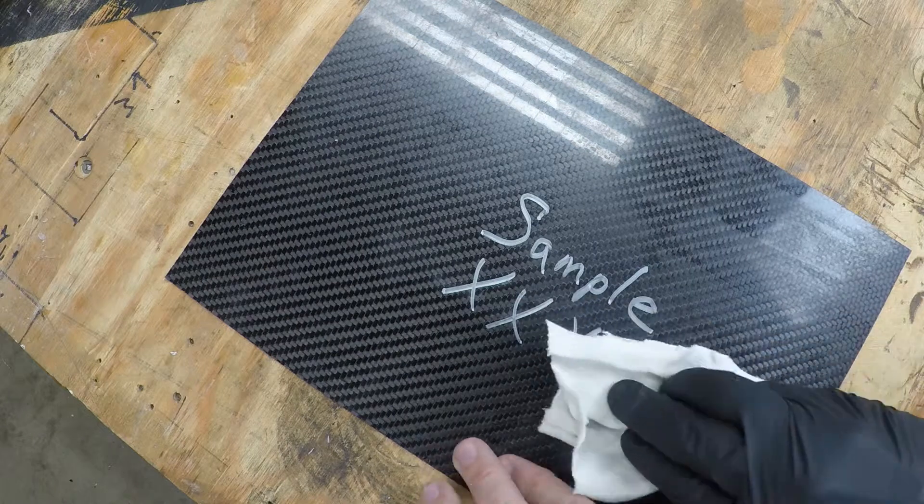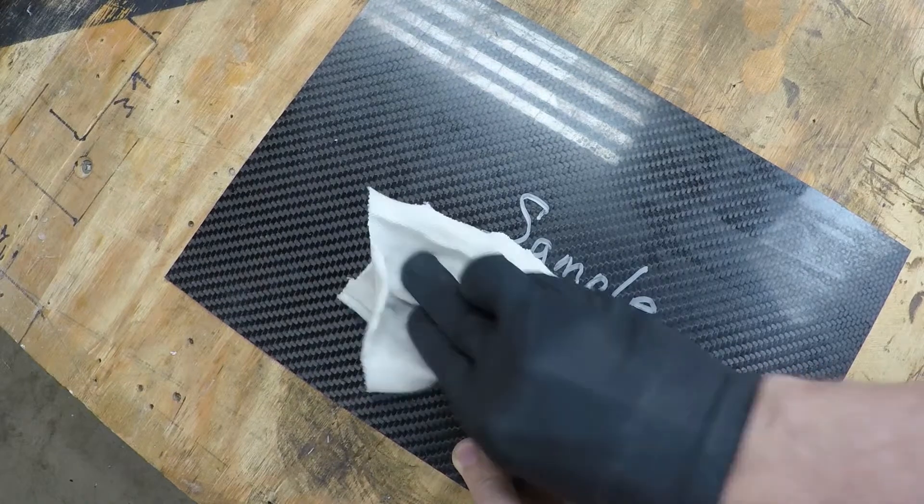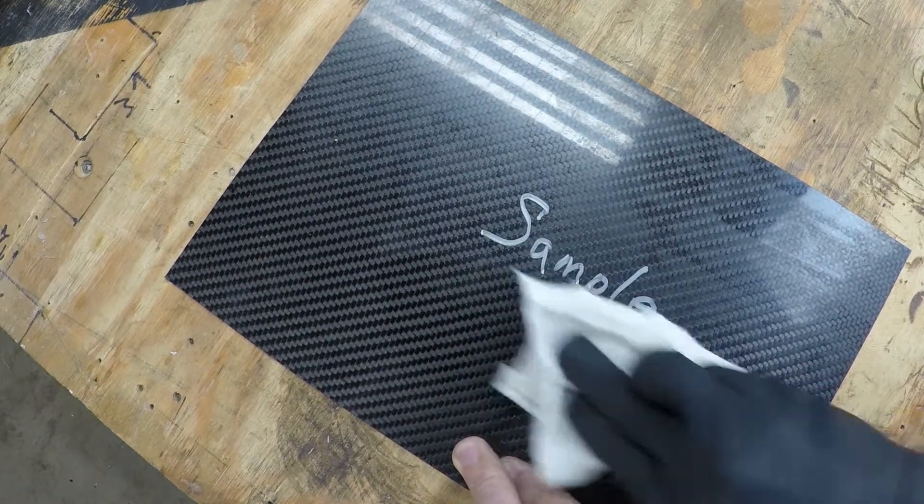I also did a test on the mold side to see how well you can remove the marker. My first test was only 15 minutes after I had put on the marker — I used ethyl alcohol to wipe it off and it came off very easily, but you would kind of expect that.